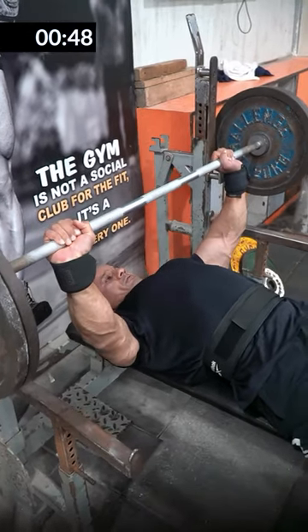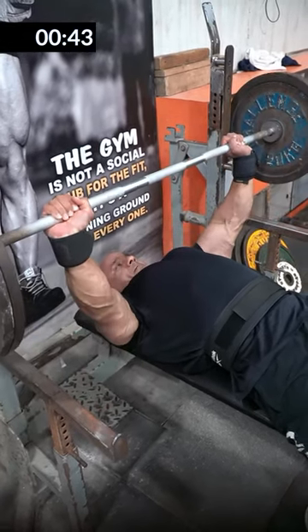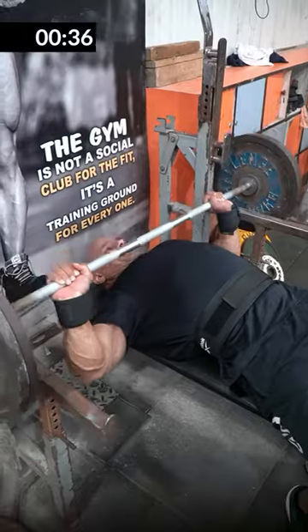As I have shown in the video: breathe in, take it under control, touch it, then lift — breathe out. Then breathe in again, take it back down, touch it, then lift. This is the system of breathing.